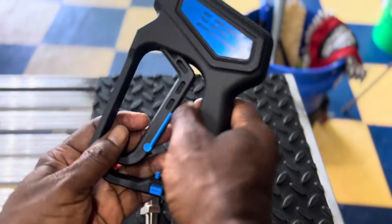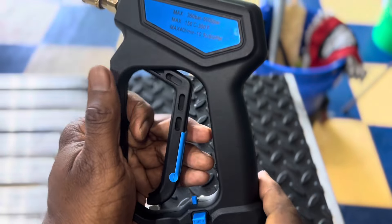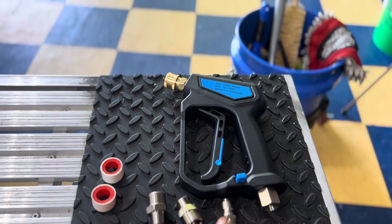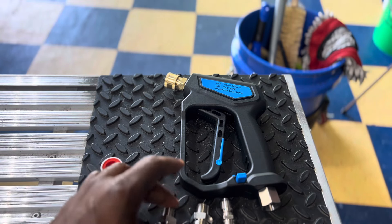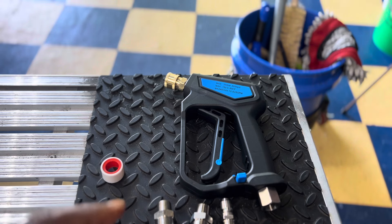Taking a closer look: you've got the stubby gun made of hard plastic, and it feels sturdy — no less sturdy than the other ones I've got. You've got three connectors total: the quick connect and two standard ones — one is three-eighths and the other looks to be about a half inch. I may be right or I may be wrong.